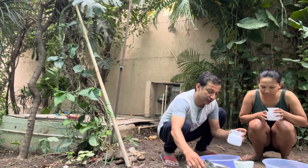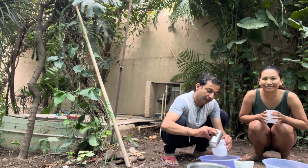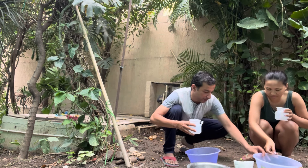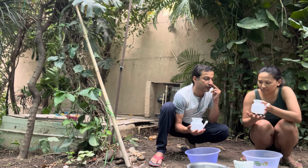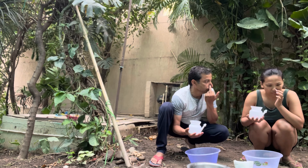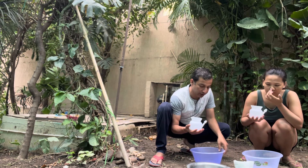We mix one teaspoon of non-iodized salt into half a liter of lukewarm water. The water should be at body temperature, which is around 37 degrees Celsius. Then we fill the neti pot with this saline solution.